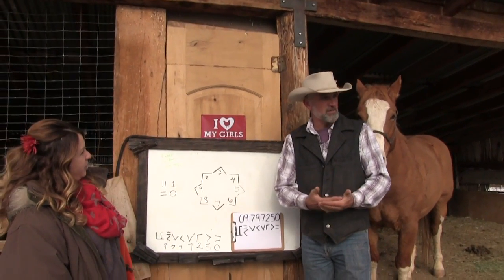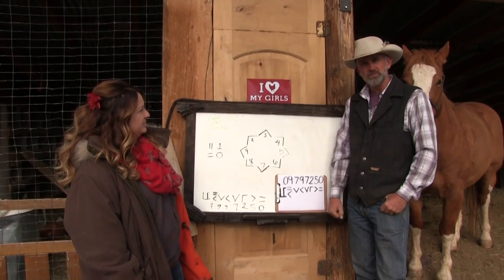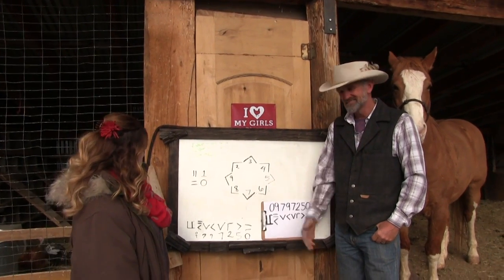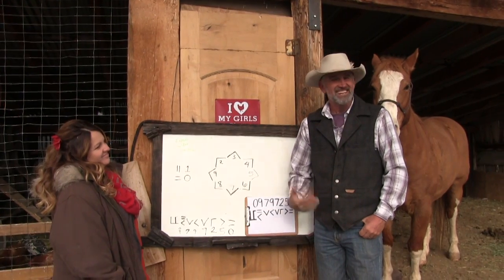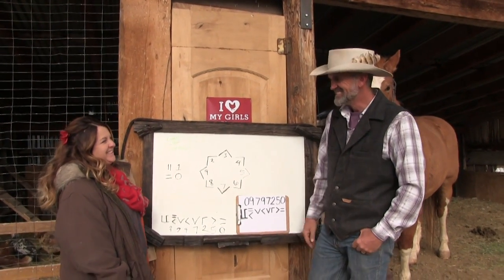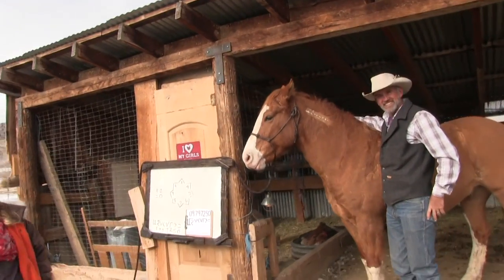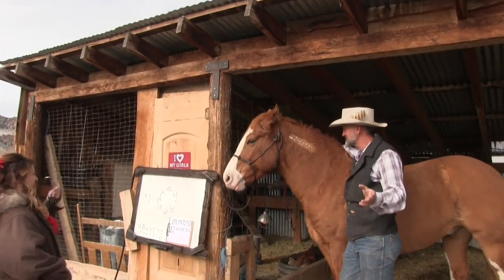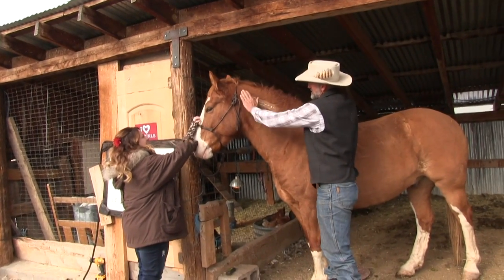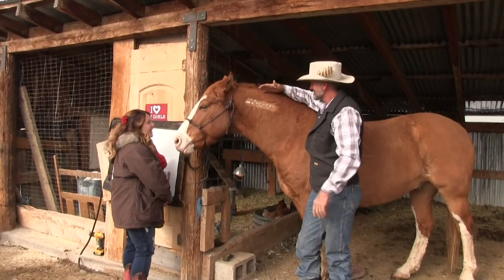If you've got a Mustang and you've never really known for sure how old it is, this is the only reliable way to tell, other than aging by the teeth — but this gives you the BLM's age. So that's how to read your freeze brand on your Mustang. Also, look how cool this looks — if you show up at a horse show, a roping, a sorting, out working cows, or anywhere with it shaved up like that, people will ask you about your horse because they can see something different right there in the brand.